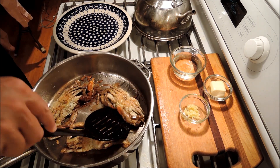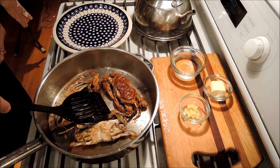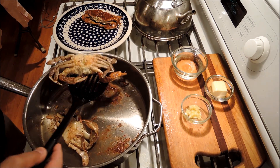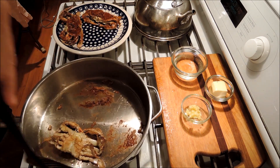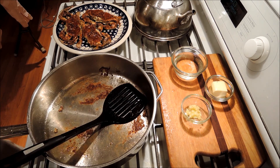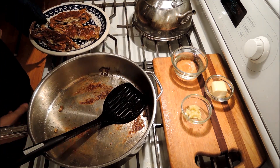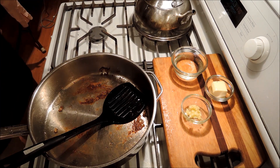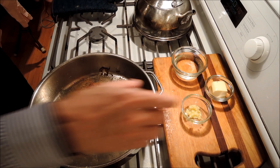The soft-shelled crabs have been cooking five minutes on the other side. Beautiful — they're a perfectly nice brown color. I'm going to take them out of our pan, put them onto a plate, and chuck that plate into a warming oven at 170 degrees. And then I'm going to make our little sauce.